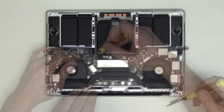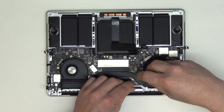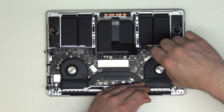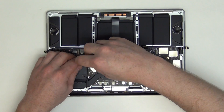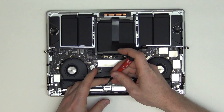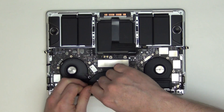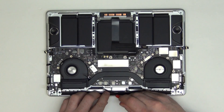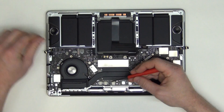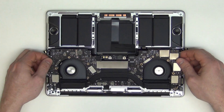Next, remove the T3 bar. Then remove the T3 screws located here from the shields that are covering the display cable, and then unplug the display cable from the display. And then you can lift up on the logic board to remove it.